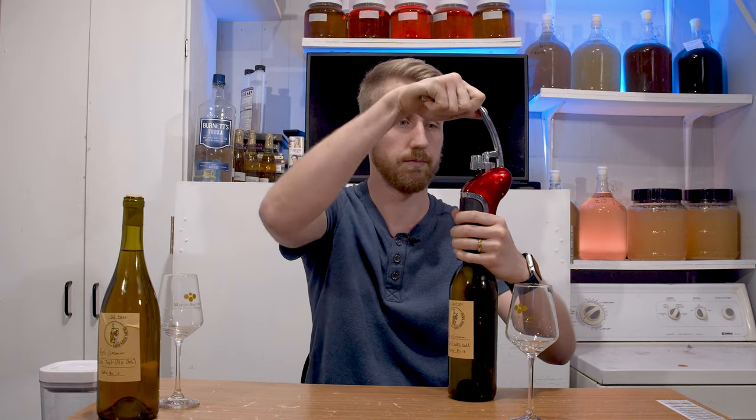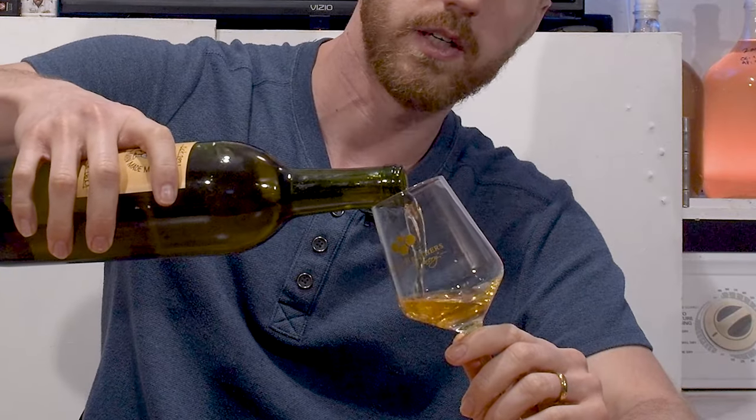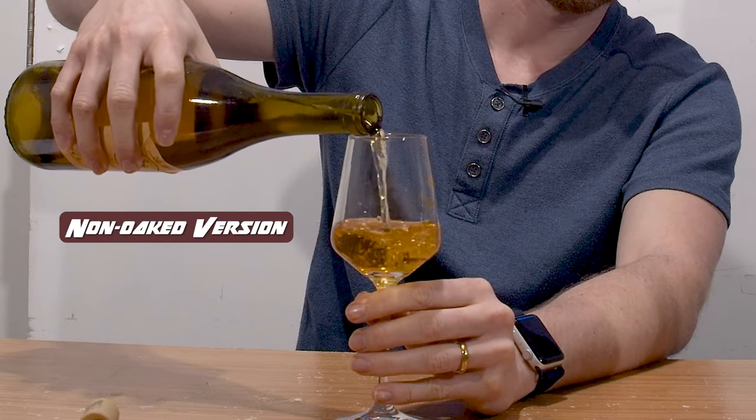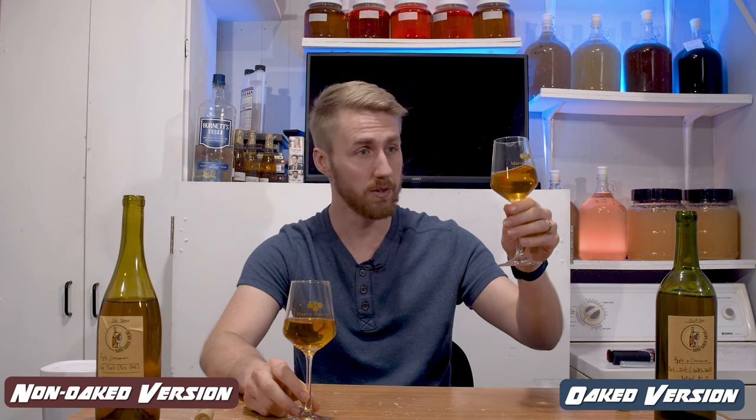Let's open these up and taste them to see what this barrel thing has done. The first thing I noticed is there's already a definite color difference just through the bottle. Oaking will not only add some flavor and tannin changes, but it also affects color. This is the oaked version — it's still pretty clear, but a slightly darker shade than the non-oaked one, though they are pretty close. I don't know that two weeks was enough to significantly change the coloring.